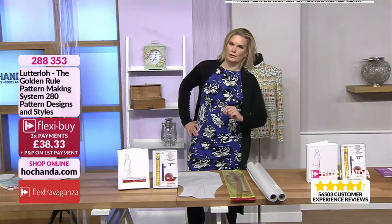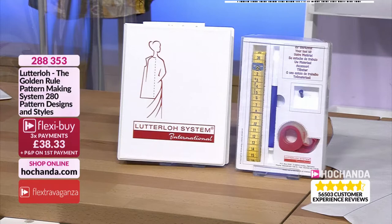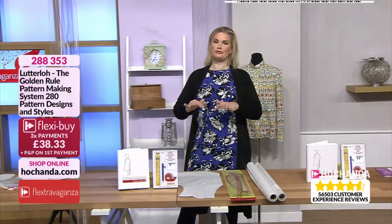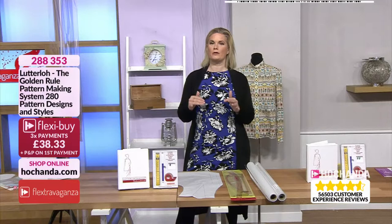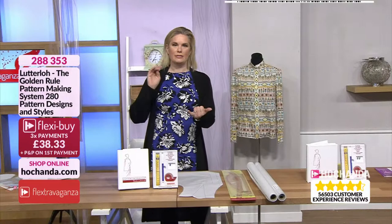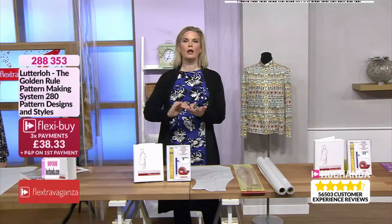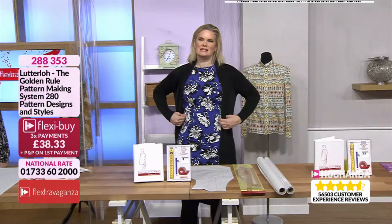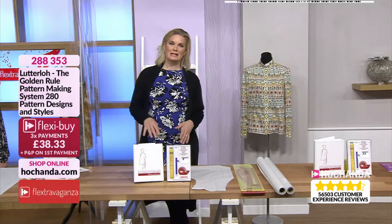It's the only dress I wear, apart from a maxi dress in summer. If you have trouble getting clothes to fit because on the high street it seems to be one size fits no one — they're trying to cater to everyone and no one is the same — this is what you need. It means you can get clothes tailor-made to you: the size you want, the color you want, the fabric you want. You get 280 patterns in this one little book.